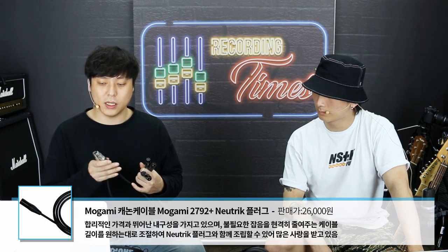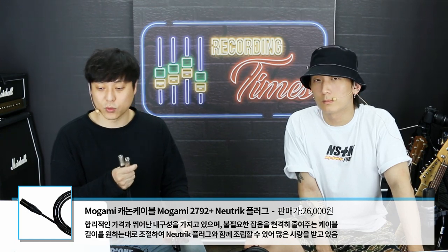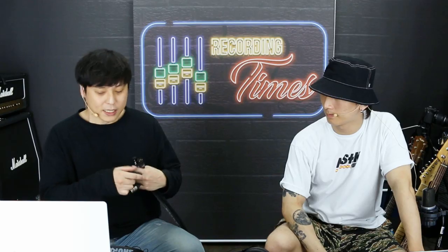오늘 뭘 할 거냐면, 먼저 모가미 2792에 뉴트릭 플러그를 심어놓은 모델인데 가장 기본이죠. 3미터 기준으로 한 2만 6천 원 정도 되고요. 케이블만 사시면 100미터에 13만 원 정도에 구매하실 수 있고, 33개 정도의 케이블을 만드실 수 있어요. 그 다음은 몬스터 스튜디오 프로 2000인데, 골드 컨택트 XLR로 9만 9천 9백 원짜리입니다.